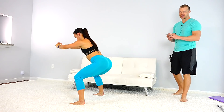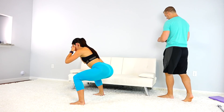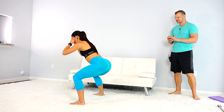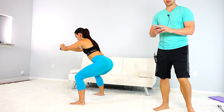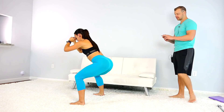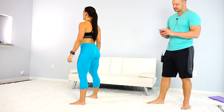You've got 15 seconds, go hard. Do this with her, see if you can keep up. Five seconds, you've got a few more. All right, go ahead and take a little break, take some deep breaths.